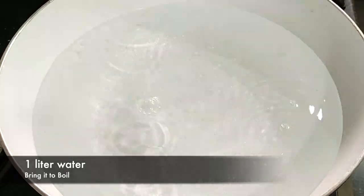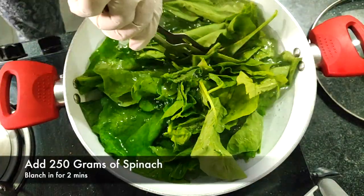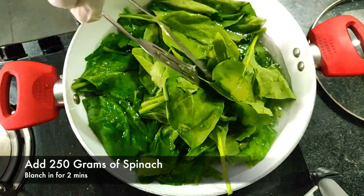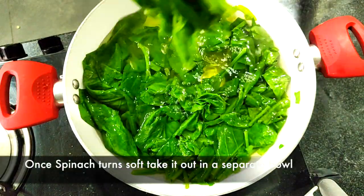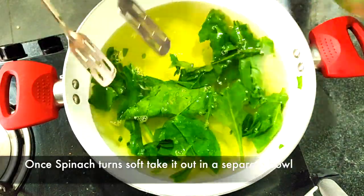I'm boiling one liter of water to which I'll be adding 250 grams of spinach. We'll blanch it for around two to three minutes. Once the spinach is nice and soft, I'll take it in a clean bowl and transfer it to a mixer grinder.